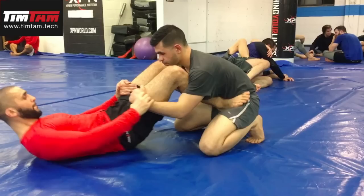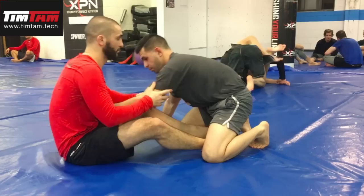What I normally want to do is sit up to butterfly guard. I'm going to shrimp up and go to butterfly guard. And when I sit up here, I can arm drag and use all those powerful butterfly guard attacks.